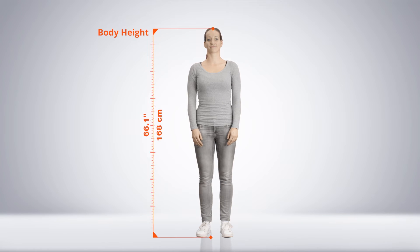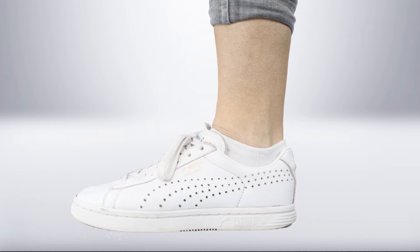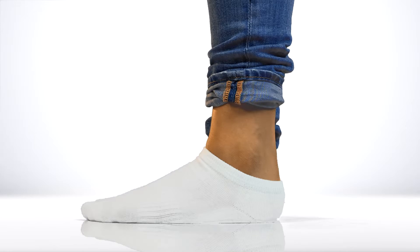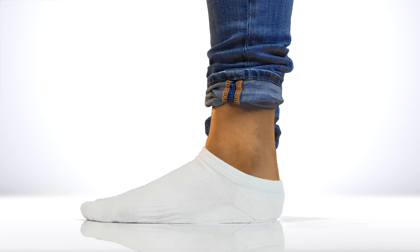First, measure the body height from the floor to the top of the head. If the recording is performed with shoes, please keep the shoes on to measure all body dimensions. If you plan to capture data without shoes, make sure to remove them when measuring body dimensions.